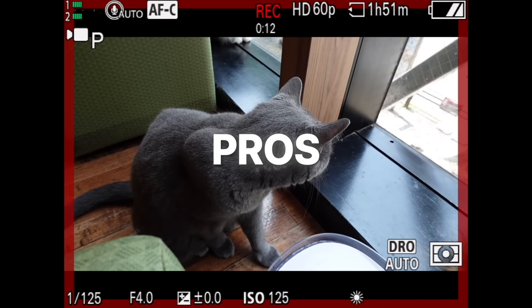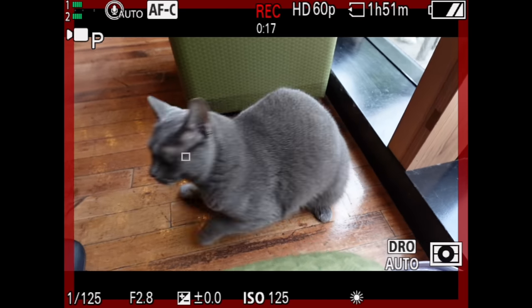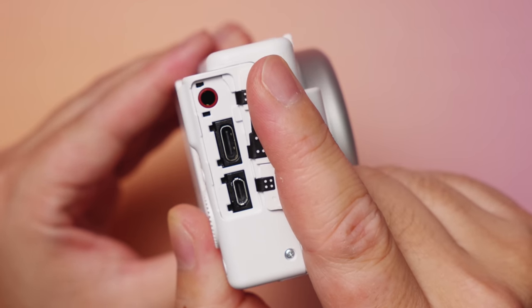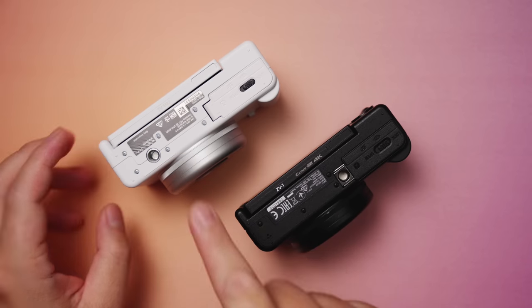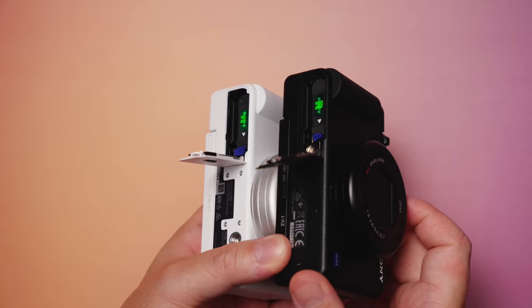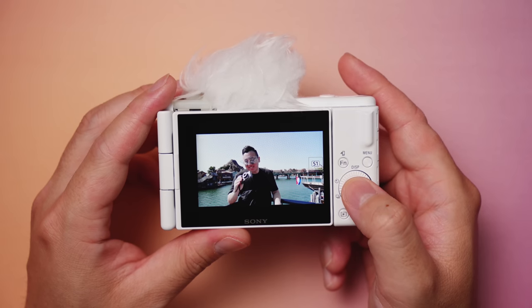Miscellaneous pros: animal eye autofocus in video — nice. However, no additional subject recognitions like bugs, cars, trains, and planes like we saw in the A7R5 and the ZV-E1. But I don't think this camera really needs all that stuff anyways. It now supports USB-C, and the quarter-inch screw hole is moved over to the side, preventing things like tripods and quick-release plates from blocking the battery door. And we still have the built-in ND filter.